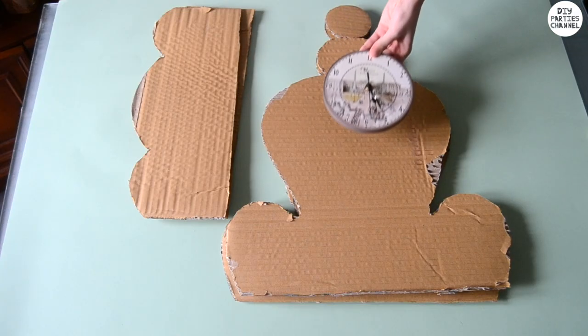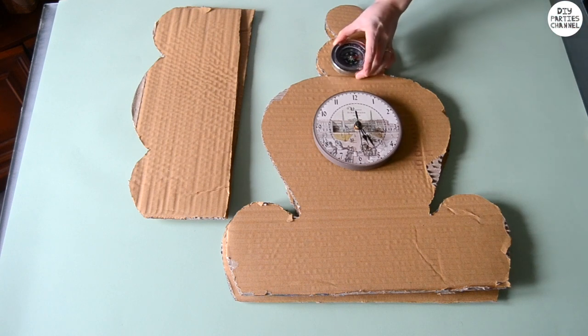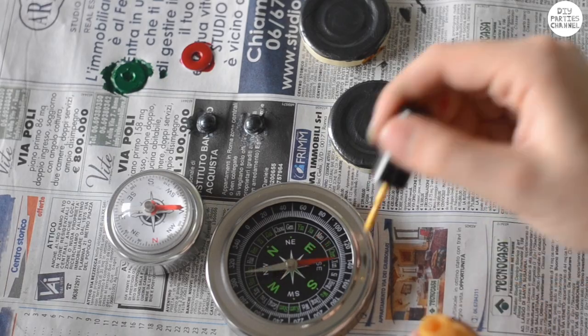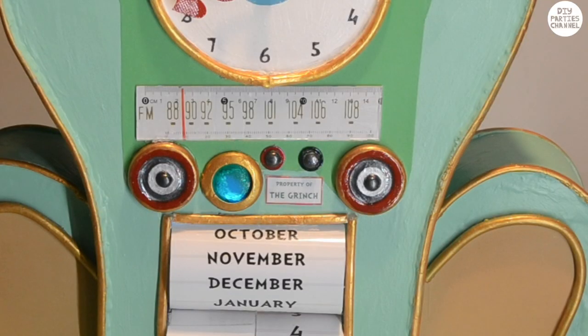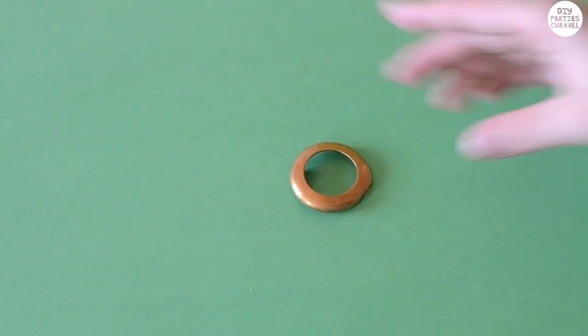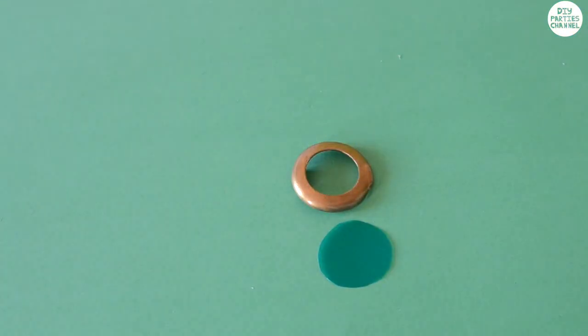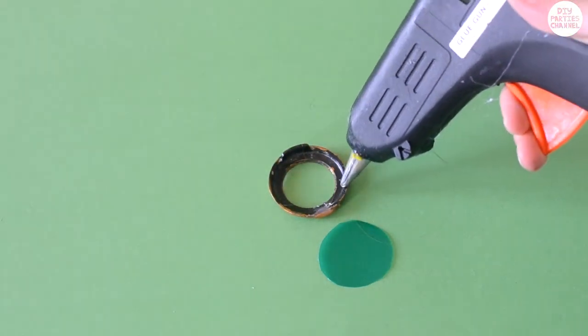Take an old clock or one from the dollar store — mine was about six inches wide. You'll also need a smaller clock or compass; this is what's going to be the moon clock. And then an even smaller clock or compass — this one was actually a dollar store bike bell. Paint the edges gold. For the light you'll need a ring shape; I took mine from an old makeup container. I painted it gold and cut out a piece of green plastic from an old book cover, then stuck the plastic around the edges.